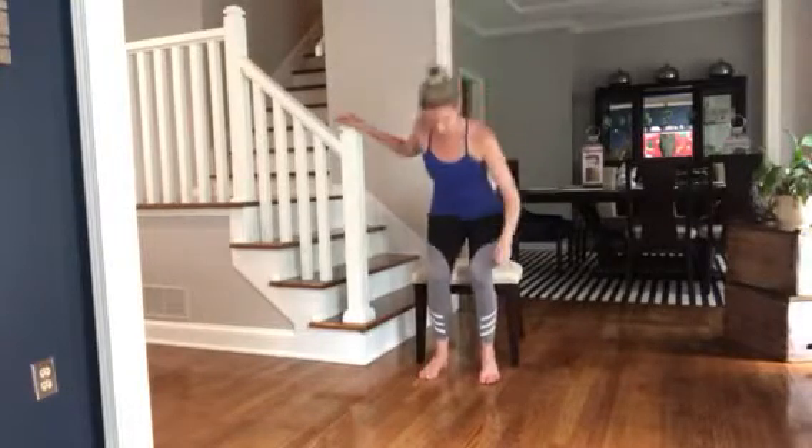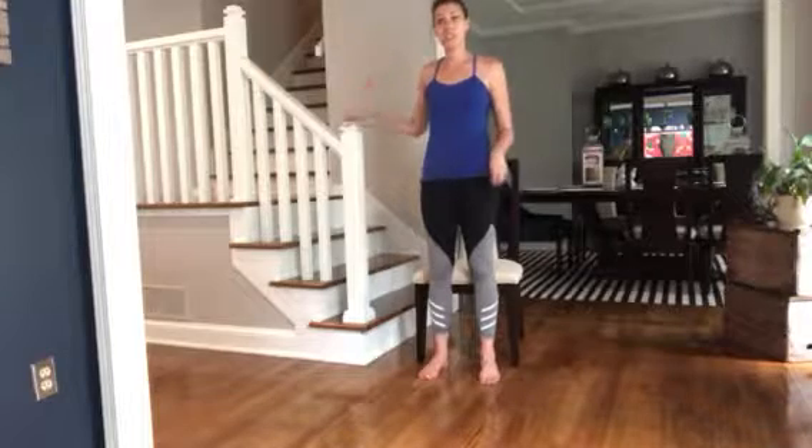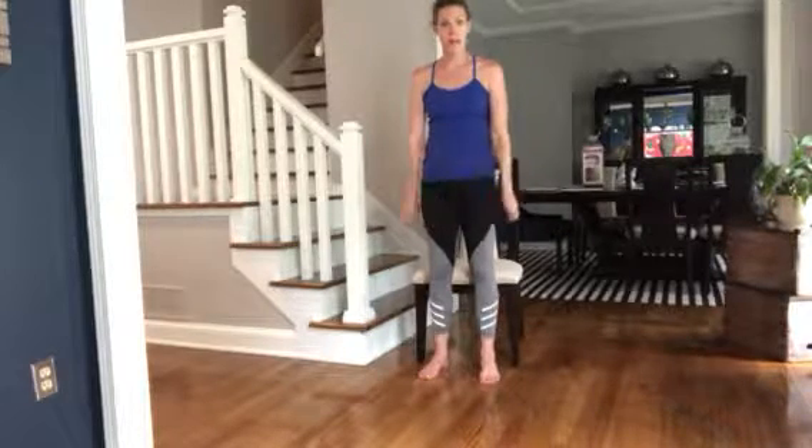And if you need to hold on to something, that's fine. Just try not to push too much off of it — use it for balance if you can. But at first, if you need a little more help, that's fine. This is the way we're going to work up to getting into regular squats without the chair.